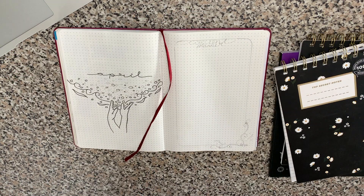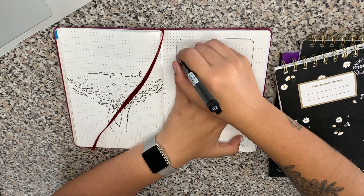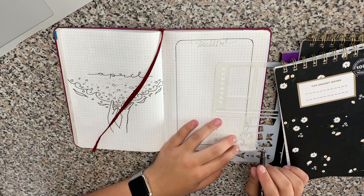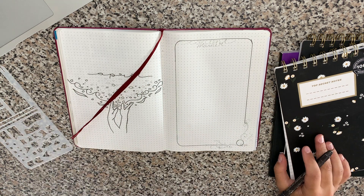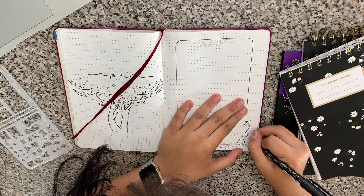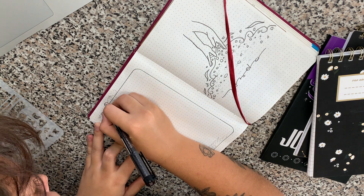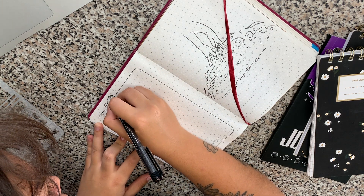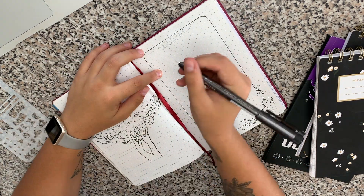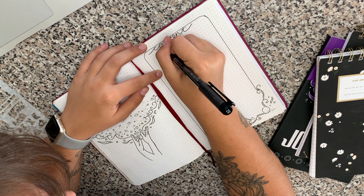For this page I just used a stencil and I like the shape of it — it's the perfect size. This is my content planner, which I introduced a month or two ago. I also drew a swirly design in the corner. This time around I didn't separate things into columns like I did last month for YouTube, blog, and Instagram. Instead I'm just going to write it down on a day-to-day basis — so for example, on the first I have to upload my April TBR and post about it on Instagram.